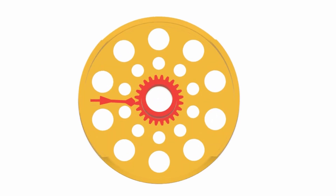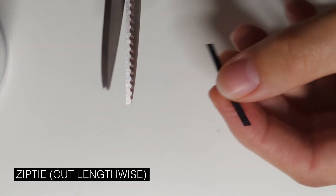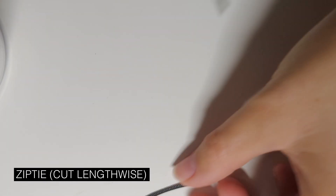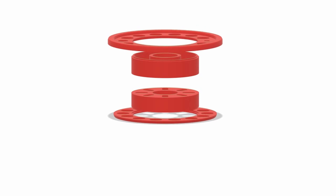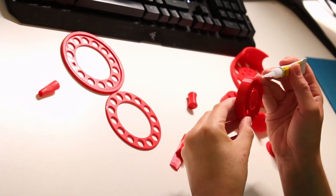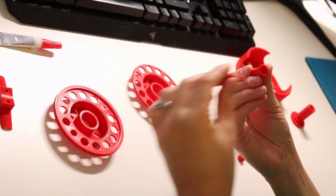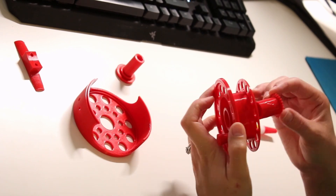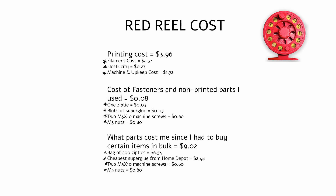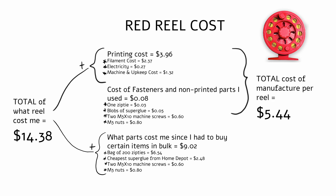Giuliano mentions that the 3D printed clicker they designed ends up breaking with extended use and recommends using a zip tie instead. I had to cut away a few millimeters lengthwise off the zip tie to get it to fit. I wish the spool parts weren't in so many different pieces that needed to get glued together, as it makes me question the reel's structural integrity. The cost of fasteners, printing, and super glue comes to $14.38 total, but the cost to manufacture one reel comes to $5.44.